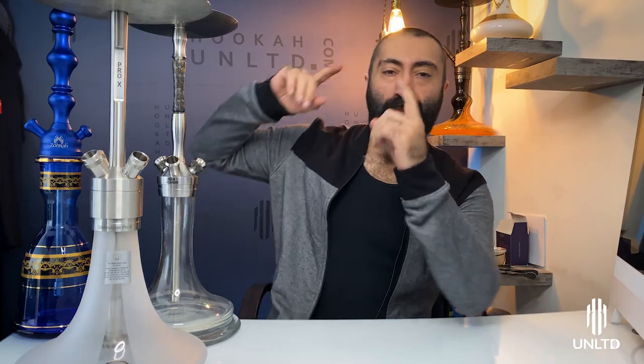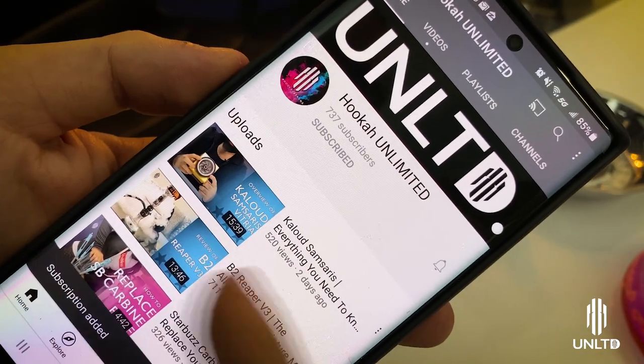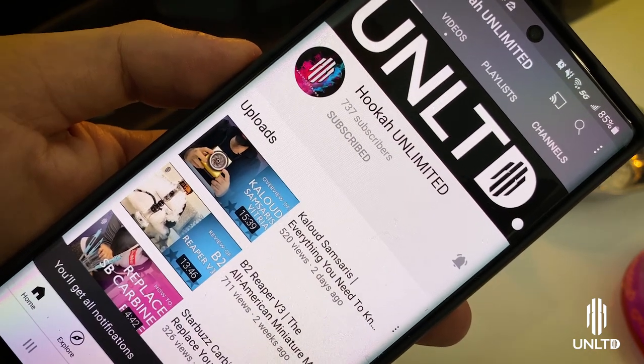Hello, I'm Sarkis and this is Hookah Unlimited. Today we're going over direct chambers. Before we begin, don't forget to go ahead and subscribe to the channel and turn on the bell notification so that you can get notified whenever we upload a new video.